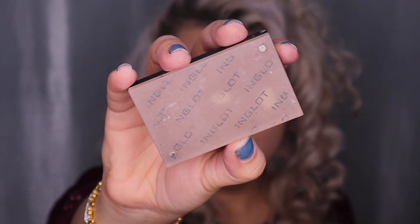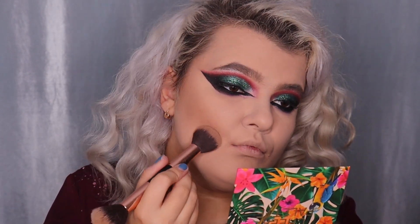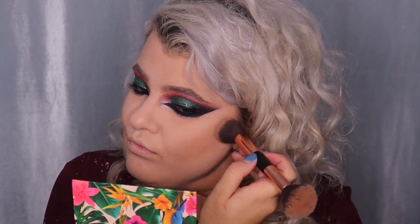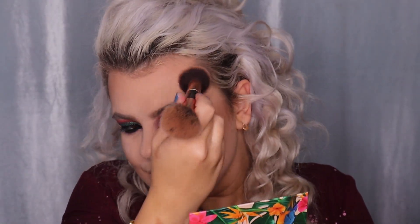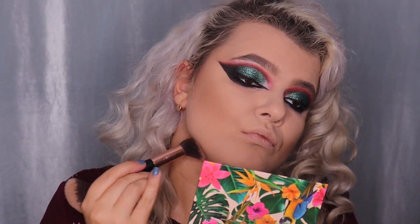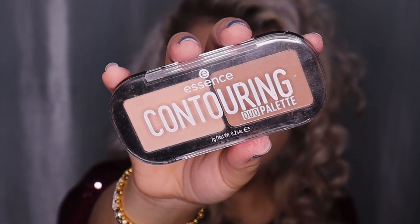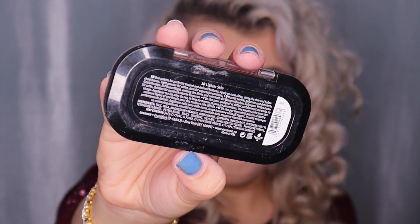Time for blush, contour, bronzer and highlighter. For contour I'm using the Inglot Sculpting Powder in shade 510, applying it under my cheekbones, on my forehead, under the bottom lip to make lips look fuller, on my chin and nose. Alternatively, you can use the Essence Contouring Duo Palette in shade 10 Lighter Skin. For blush I'm using the Bourjois Puri Blush in shade 54 Frosted Rose, applying it on my cheeks and nose.